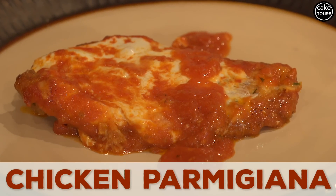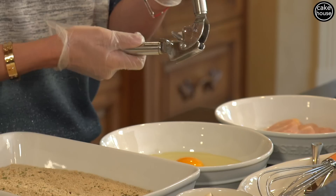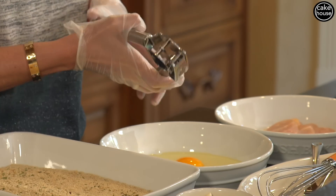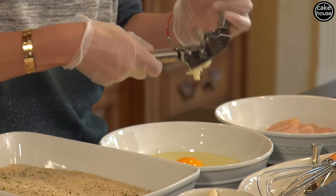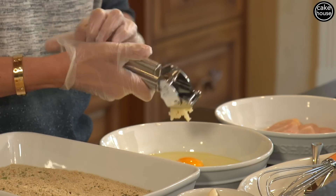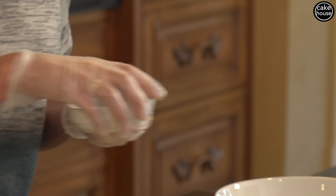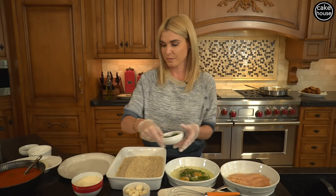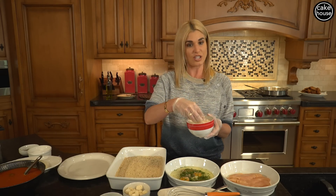Let's start off with breading up our chicken cutlets. We're going to crack some eggs into a dish. If I'm going to bread up about eight cutlets, I'm going to put about four eggs in a dish. For four eggs, I'm going to press about three cloves of garlic. To this, I'm going to add a little bit of salt, a little bit of pepper, some fresh chopped up parsley, and a little bit of grated parmesan cheese.